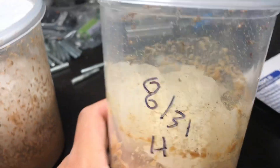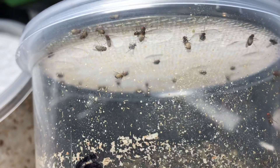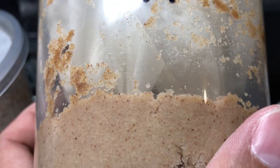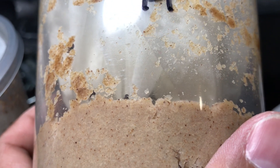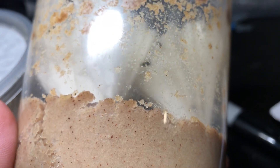On the other hand, the Hydei — not at all. I honestly don't even know if these guys made any larvae at any point. I thought they had, but maybe the larvae died. I'm not really sure what happened here.